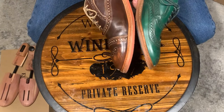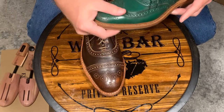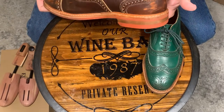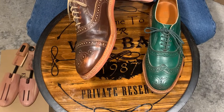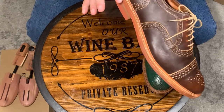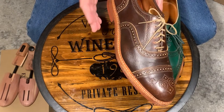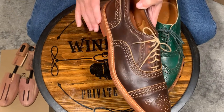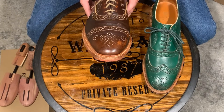Both of these have a storm welt, and both of them are 360-degree welt. So they're similar construction on both of them. That means the stitching goes all the way around the shoe. Some of them have what's called a 270-degree welt, which basically goes from here to the other side, and then the heel is just glued. That gives you a more refined or dressy look because they can cut these closer to the shoe instead of having them overhang. But Allen Edmonds is known for having 360-degree welted shoes.